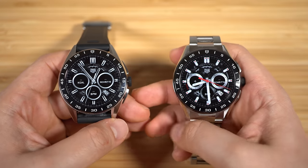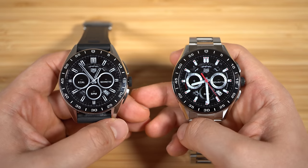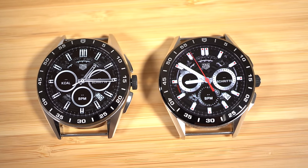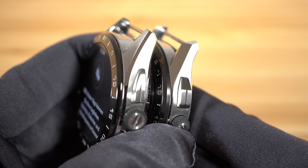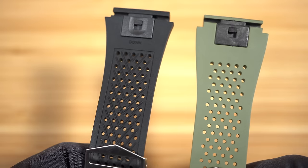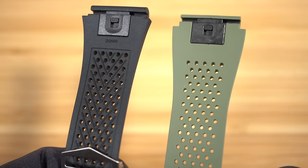Now let's compare the Caliber E3 that was introduced in 2020 with the new Caliber E4. The Caliber E3 was already a beautiful watch and that's why there are only subtle design updates. The crown of the E4 is a bit bigger and I really like it — it looks great. The pushers are also a bit sleeker. The rubber strap also got a design update: it has better ventilation which will of course be great for summer, and there are now markings for up and down which will help you when you attach the bracelet.